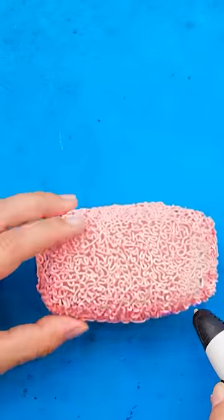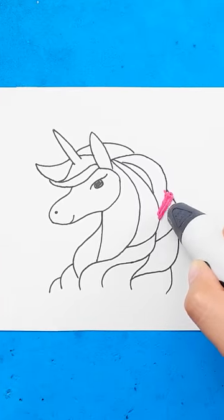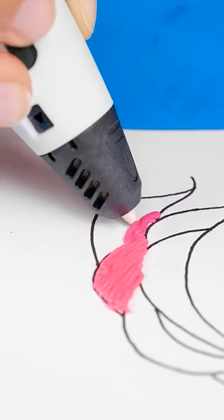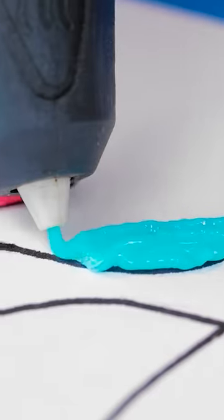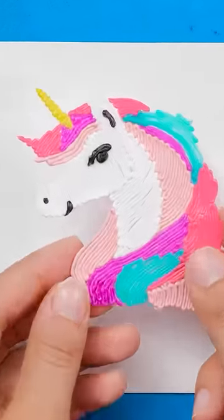But we're not done yet! Use a pen to color in this illustration. We chose a unicorn. Use different colors to make it more dynamic. Simply release the color gel with back and forth motions. And voila! A unicorn!